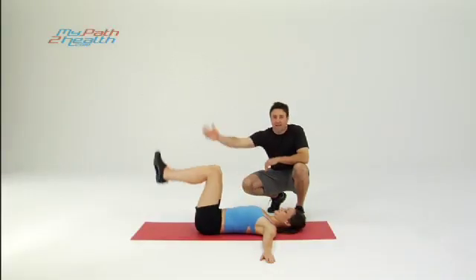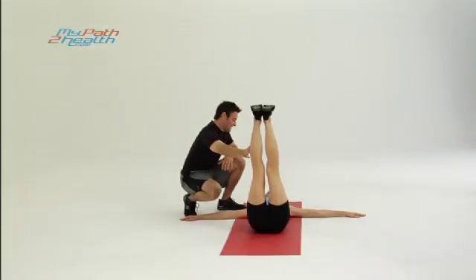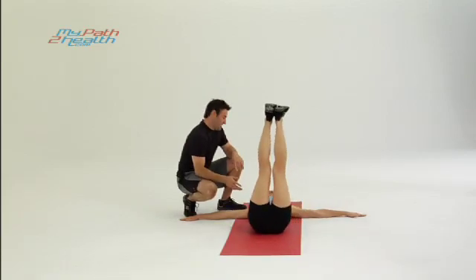Alright, this is the oblique twist. Want to straighten your legs straight up in the air, feet above your hips, lock your knees, take them side to side, start to the left, come back up — two seconds down, two seconds up.